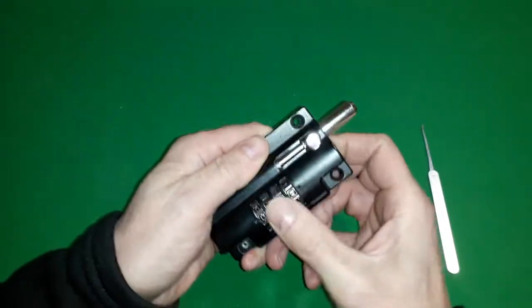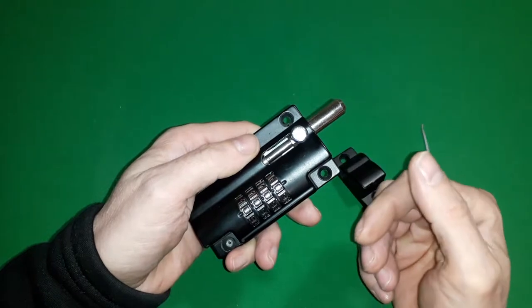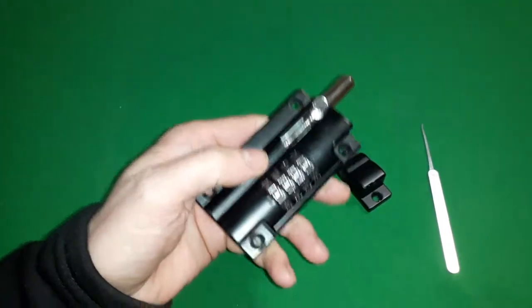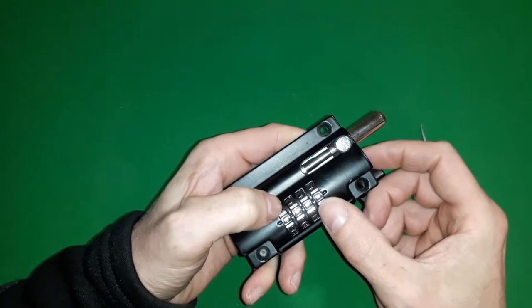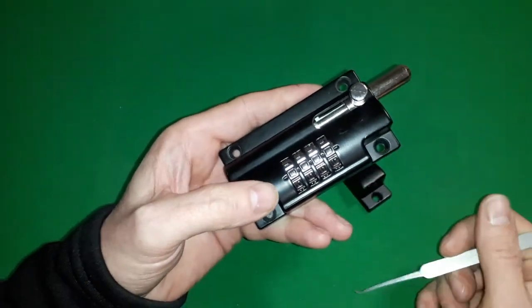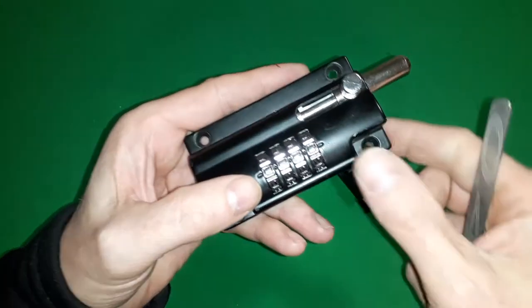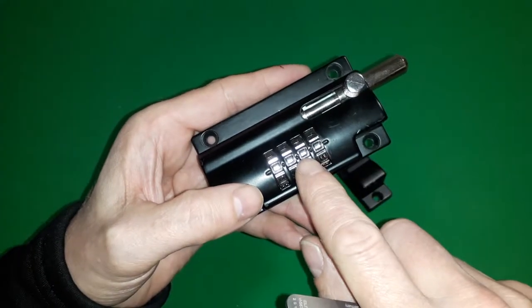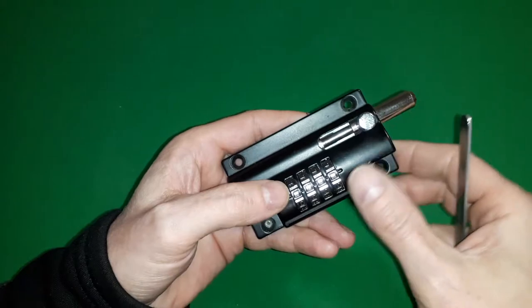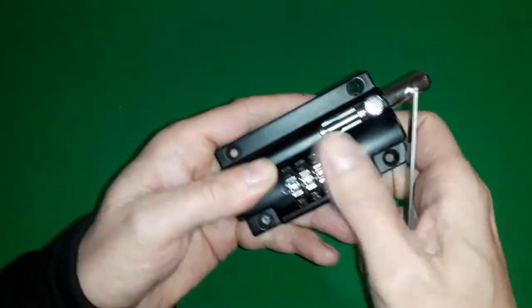Now we could try to decode this. I've tried a few various methods and I've got to confess that combination locks aren't my best technique, but I haven't seen other videos where people have managed to bypass these — so I figured I would do the same thing.